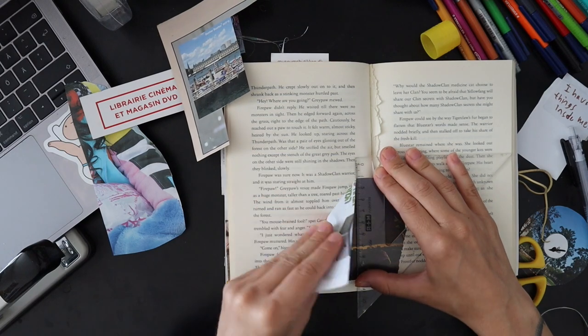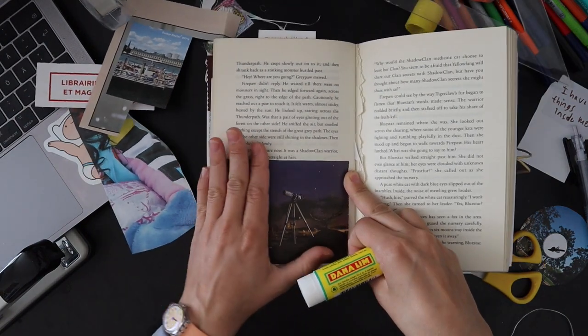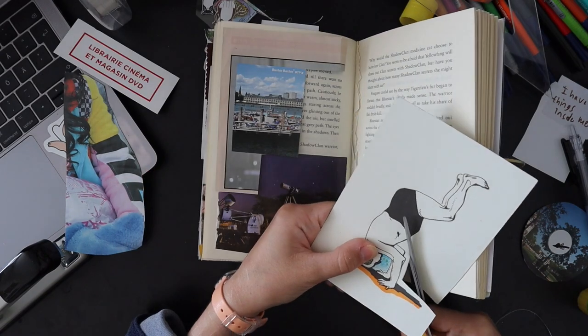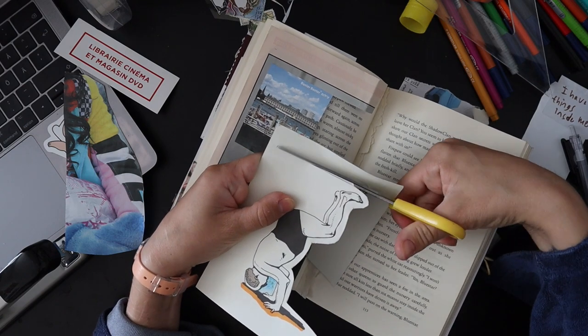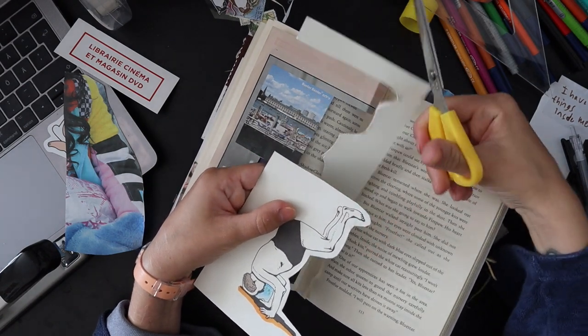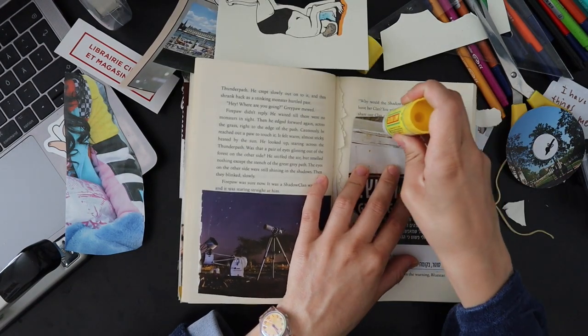I'm a bit rusty throughout this whole video — I haven't been collaging or doing art stuff in a really long time. But crafts and that kind of thing have just been helping me so much to cope and to do better.